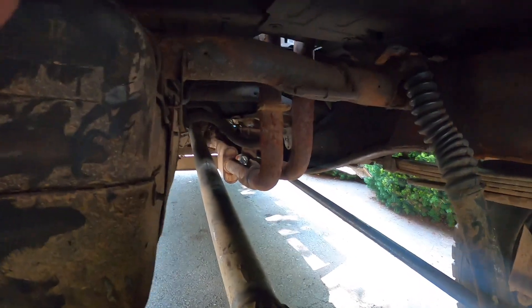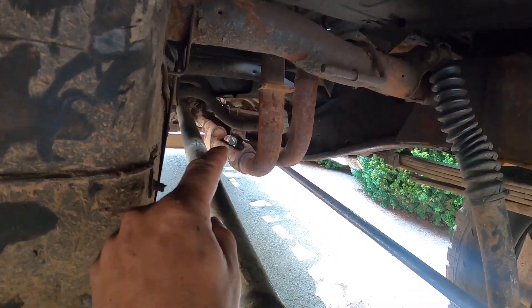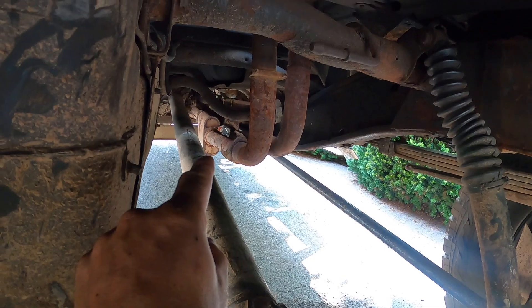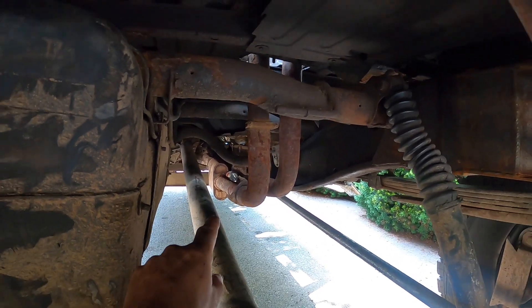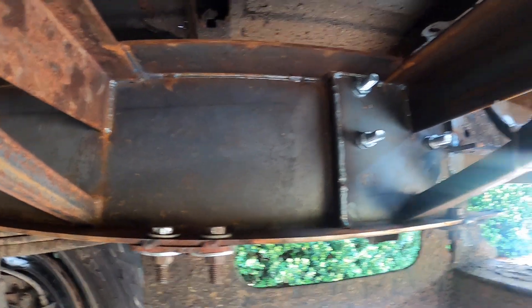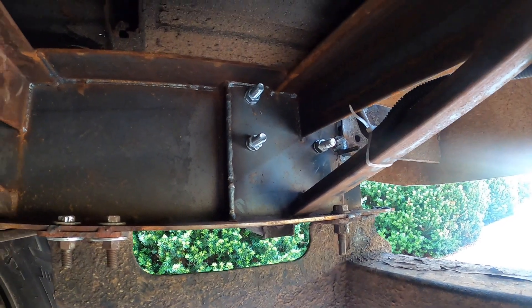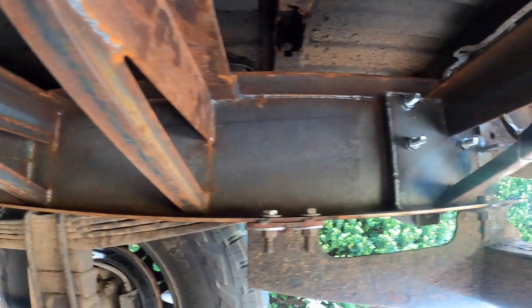We may or may not have drank one or two beers in the process of this project. If you look right up there, there's a beer can actually lodged between my two exhaust pipes.